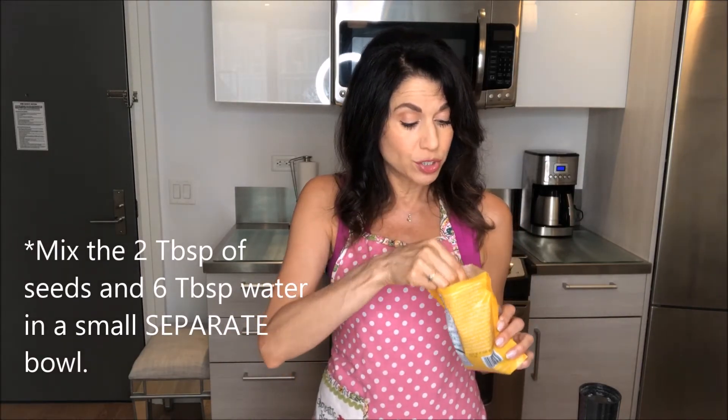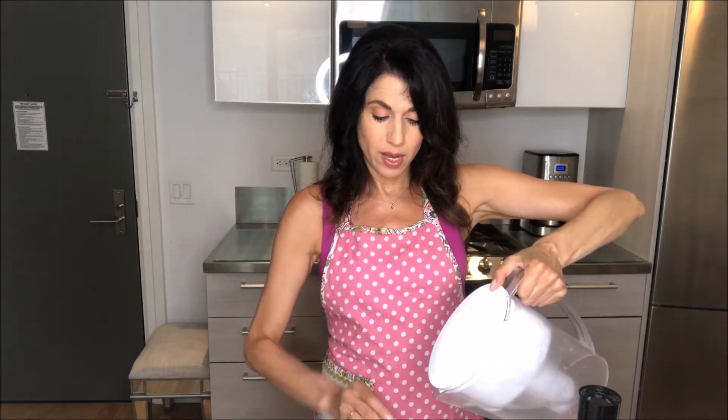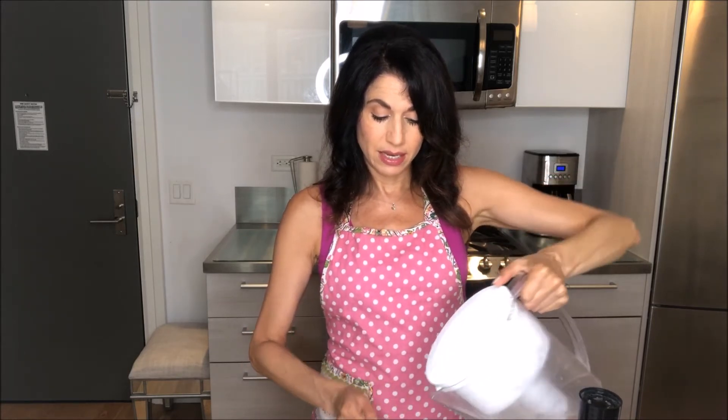In place of an egg we're going to make a chia egg. If you have flax seed you could use ground flax seed, but I happen to have chia seeds on hand. So I'm going to do two tablespoons of chia seeds and six tablespoons of water — that's about the equivalent of two eggs in terms of its binding. You just stir that up a little bit, wait, and it becomes a little bit gluey and acts as the binder.